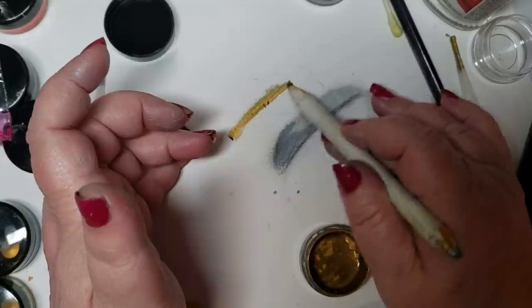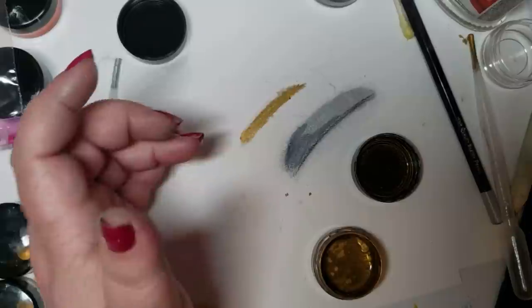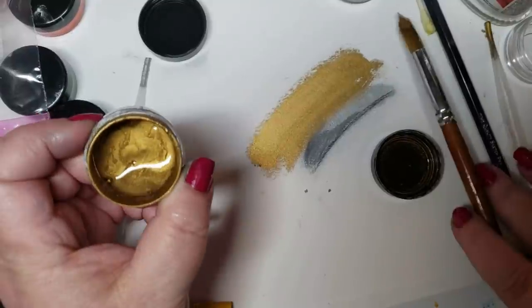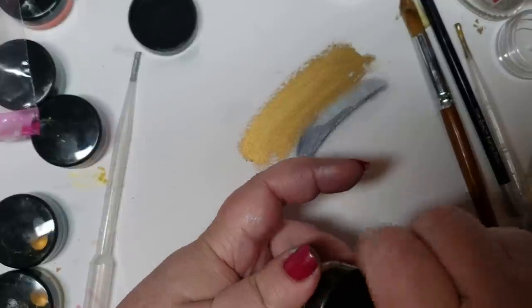How does it work? Beautiful, look at that — that was just a tiny bit. I wondered what would happen if I used a brush. Gorgeous — that worked. Now I got a little bit crazier and I got out some of my cores.